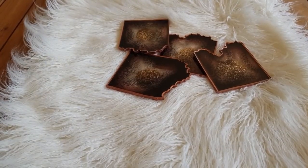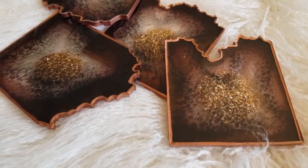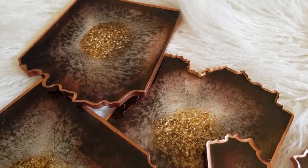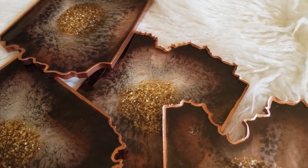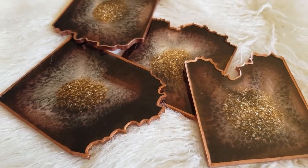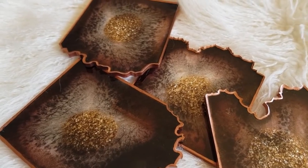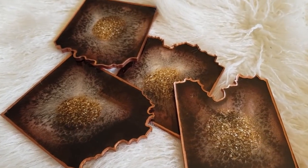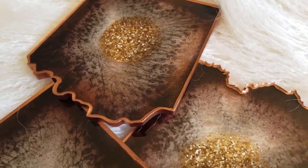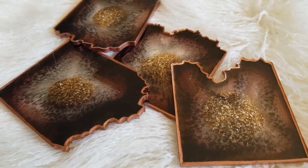There we go - love them! Thanks again for watching everybody. Let me know if there are any resin colors you want me to do. I'm still waiting for my other molds to arrive from overseas, but I'm certainly enjoying it. I'll see you all soon, bye for now!